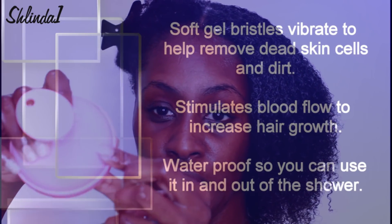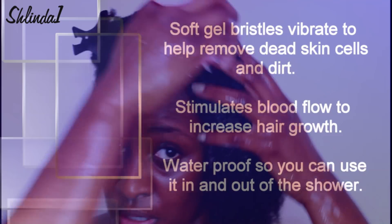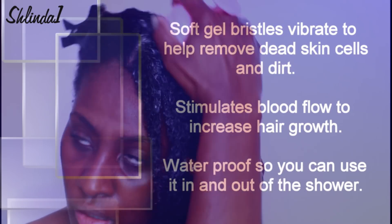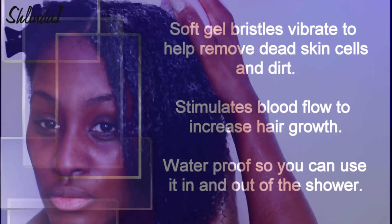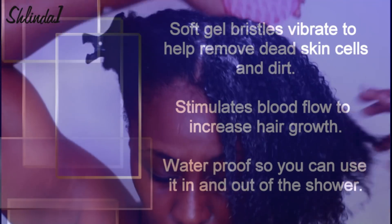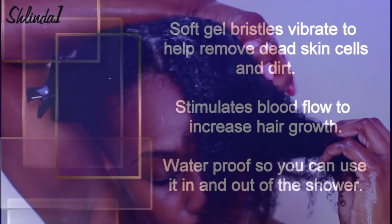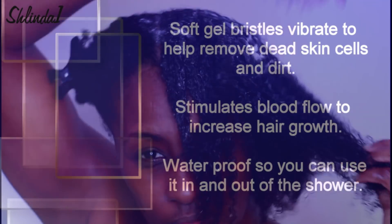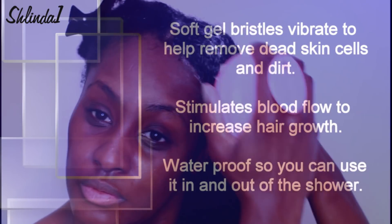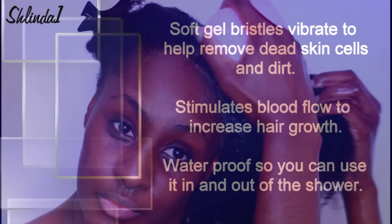It has soft gel bristles, vibrates to help remove dead skin cells and dirt, and stimulates blood flow to increase hair growth — which is definitely working, as you can see I'm getting some hang time. It's waterproof so you can use it in the shower and out of the shower. I use it in my hair as well as Kennedy's hair. It stimulates the scalp in a way that your fingers will never be able to do.